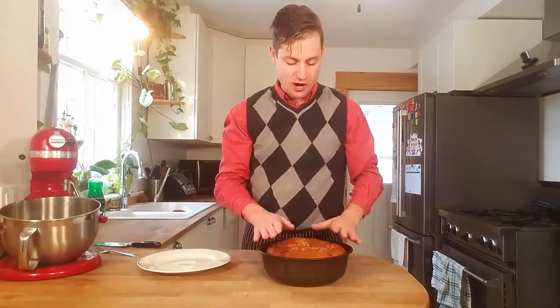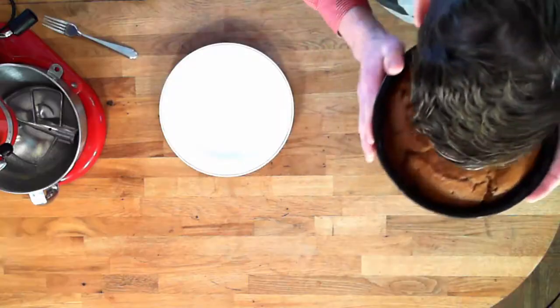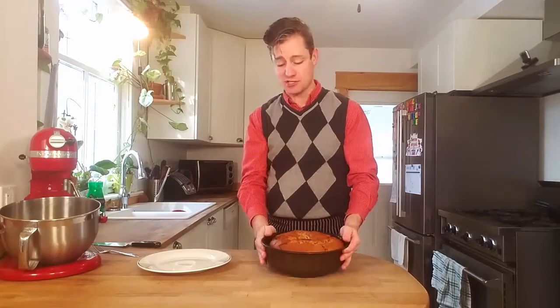Oh my goodness, the banana chocolate cake — for lack of a better word — is just, oh, if you could smell this, it just smells wonderful.